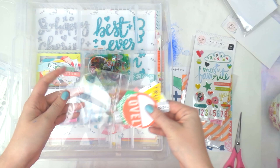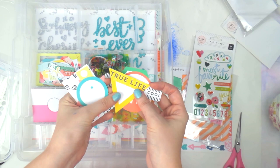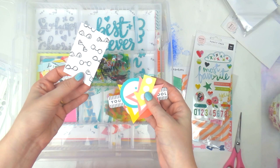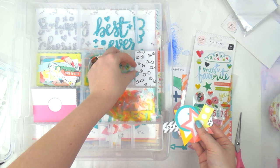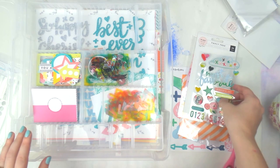Then we've got the exclusive Scraptastic cardstock embellishments — labels with things like 'True Life' on them — very cute. They're a bit small so I'm actually going to include these with the Pinkfresh ones since they're all the same colors and same kind of thing.